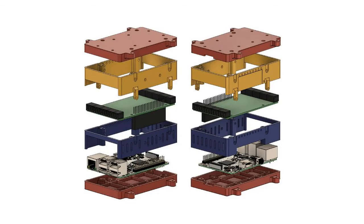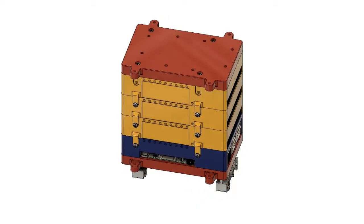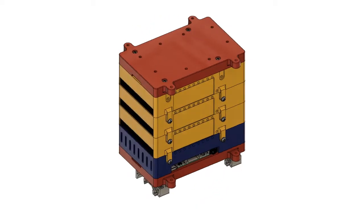We developed a 3D model of a modular enclosure which can accommodate any number of these cards and can be mounted on a DIN rail in three possible configurations. You can print it yourself or, if you do not have a 3D printer, use one of the many services available. Get your cards today and start your next automation project using the Raspberry Pi.